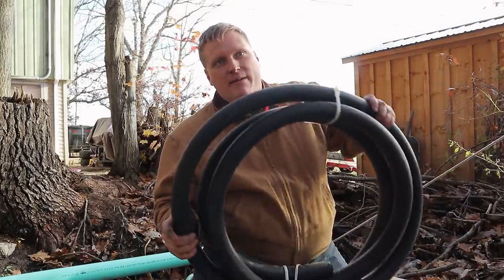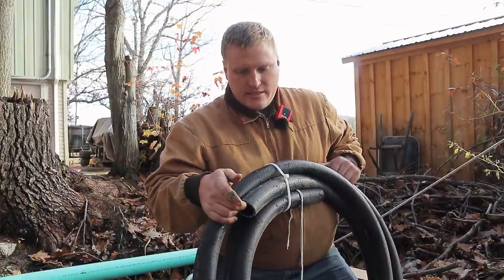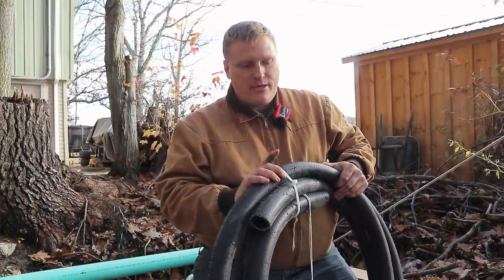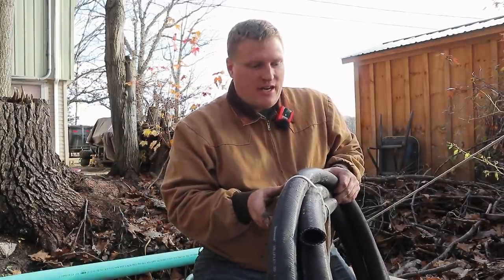So we're back today because I got some new hose from McMaster-Carr. This is inch-and-a-half, 200 PSI air hose — should work just fine for water. If not, I guess I'll be replacing this again, but I think it'll be fine.